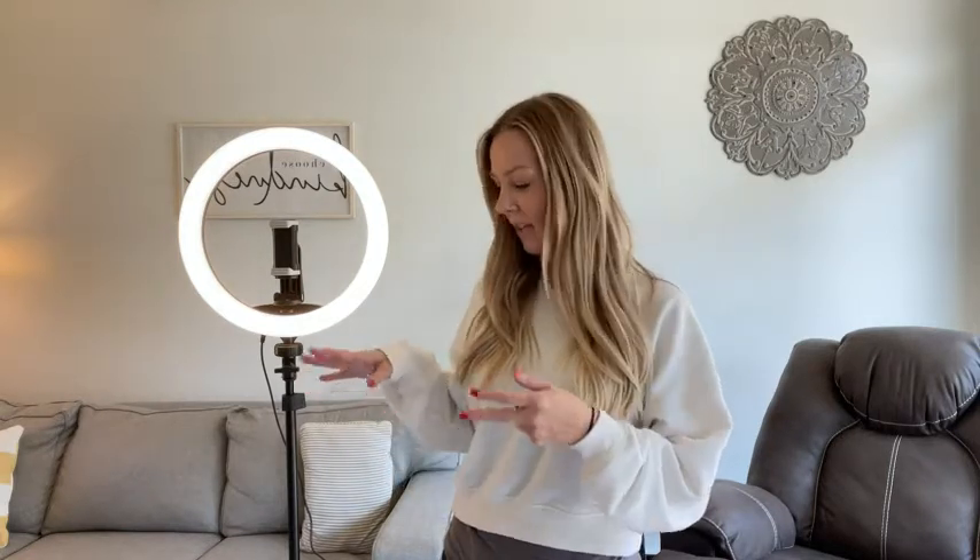Hey guys, today I want to come on and do a review on this new ring light tripod stand I just got, and I absolutely love it. As you saw, it's super easy to connect and set up. I really like that you're going to be able to extend the height super easy, and then all you want to do is just close this to lock it in place.